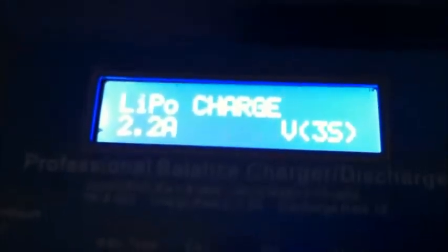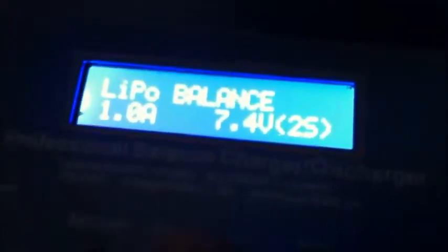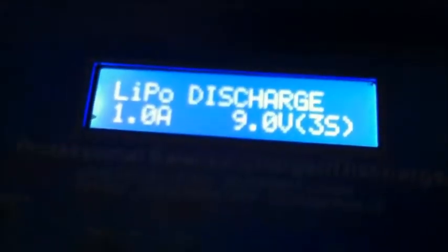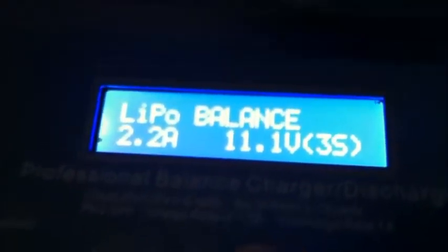So we've got our battery plugged into the balance connector — three cell 2200 — plugged up to the Deans. We've got a three cell 2200. I usually balance charge mine every single time. I know it takes a little bit longer, but it's definitely worth it for the battery life you're going to get. Sometimes if you're in a hurry at the field, you can go to fast charge. If you know you're not going to be flying for a while, then you can go into storage. And if you want to discharge your batteries, you can go into discharge.